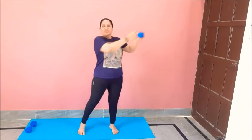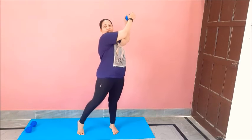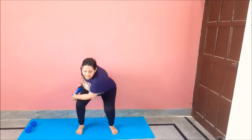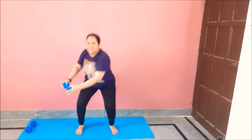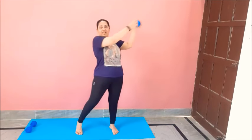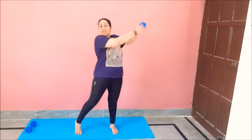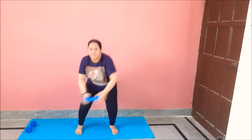Relax, on the other side. Down. One, two, three, four, stretch as much as you can, five, six, seven, eight, nine, ten, eleven, twelve. Great job.